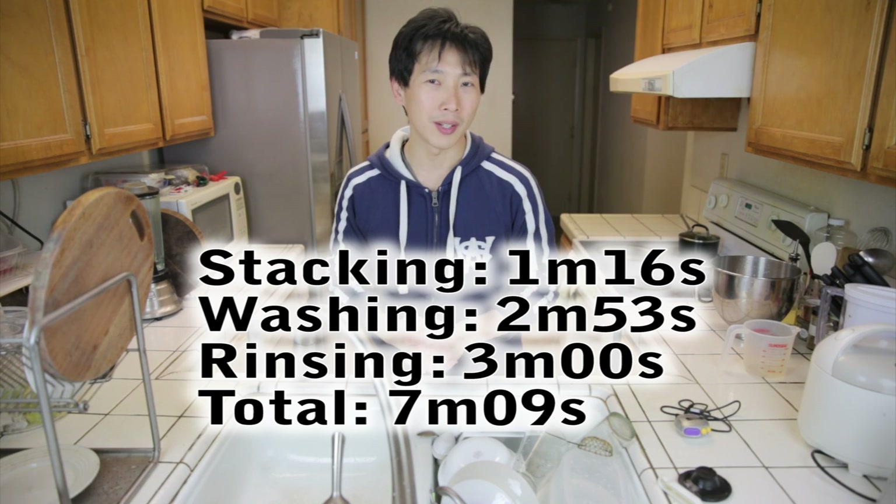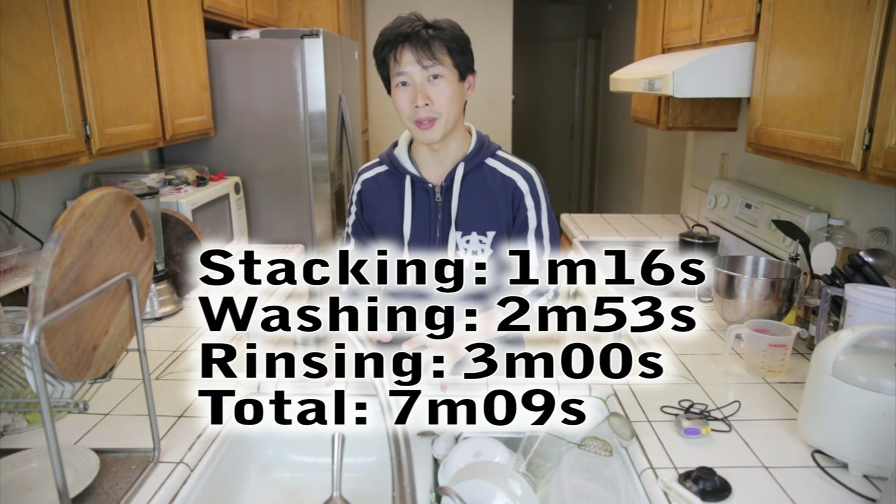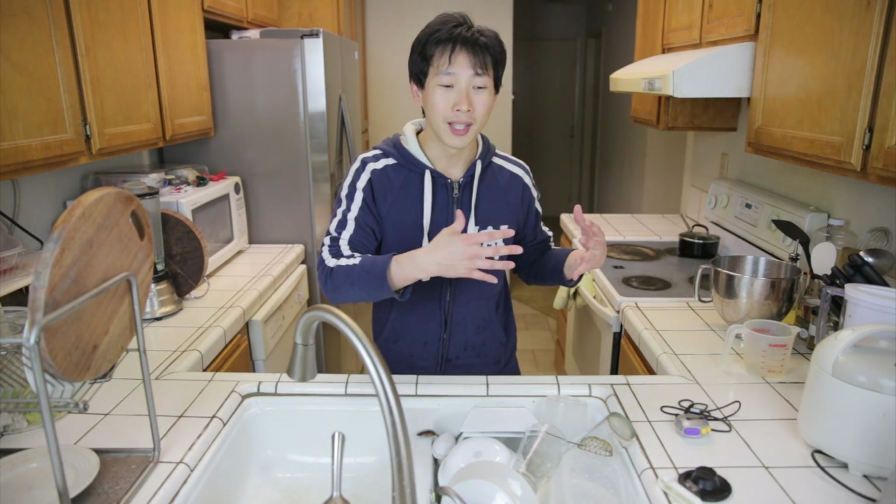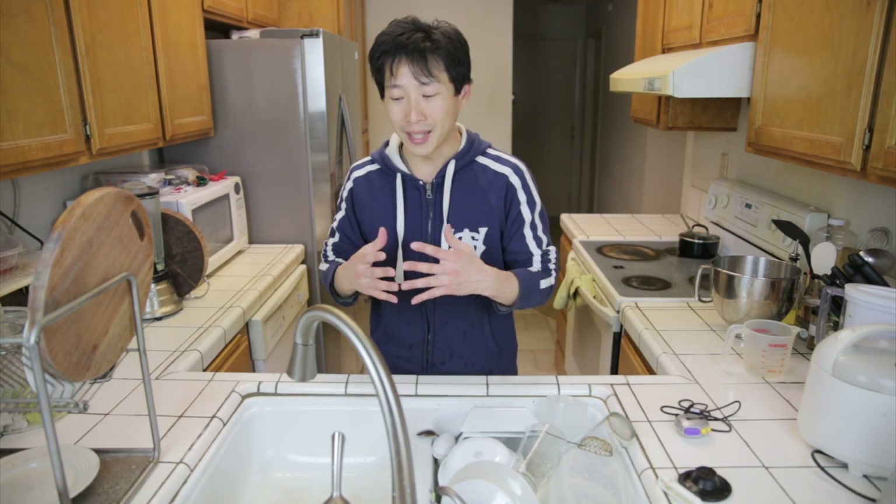This method actually saves you a little bit of time in the washing because you don't have to fill up your sink and wait for the water to come up before you can start washing. On my last video, a lot of people were shocked because I was running the water to wash the dishes — running water means wasting water to them, but it really depends on the flow rate. In this experiment, it only took about 10 cups.